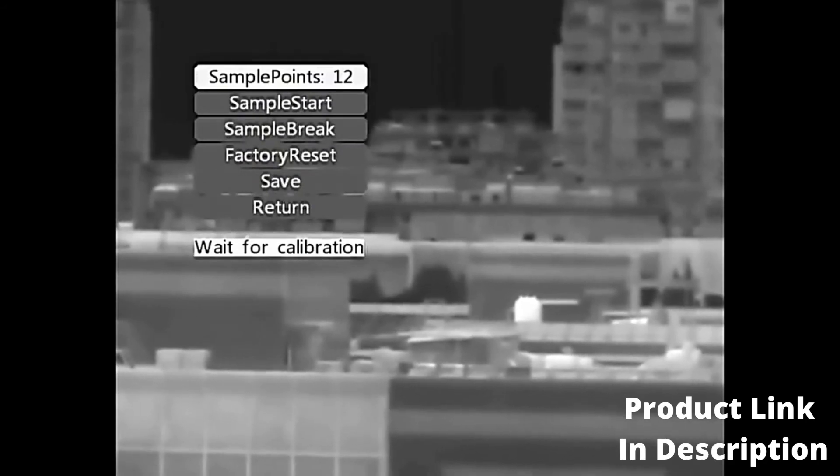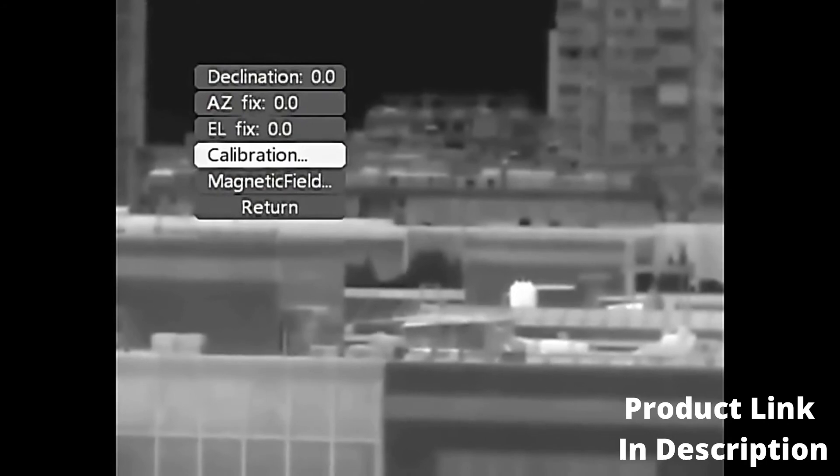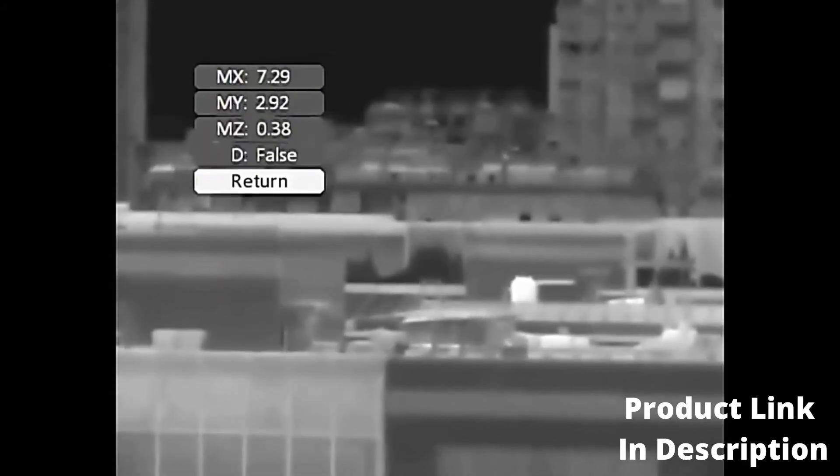Enter the Compass Page. Magnetic Declination: needs to be set according to the local declination parameter. Azimuth Correction and Elevation Level Correction are factory defaults — no need to adjust. Calibration: used to adjust the accuracy of the electronic compass. Magnetic Field: factory default — no need to adjust.